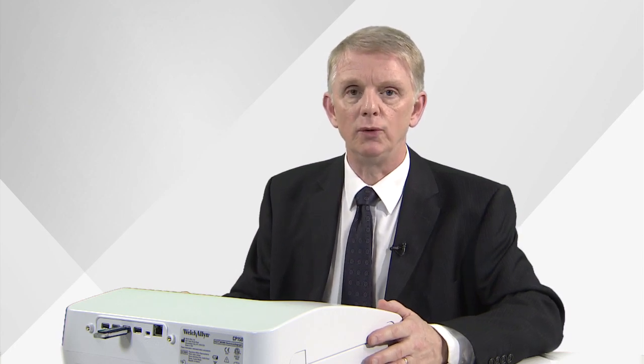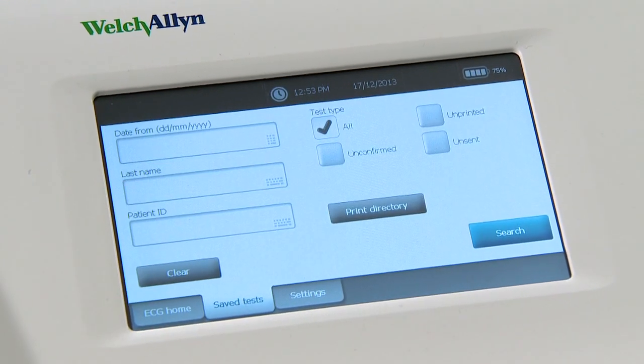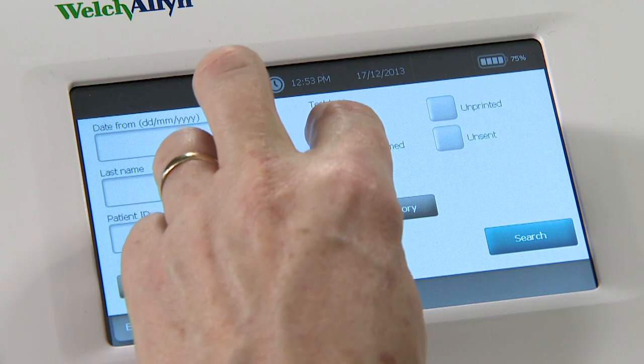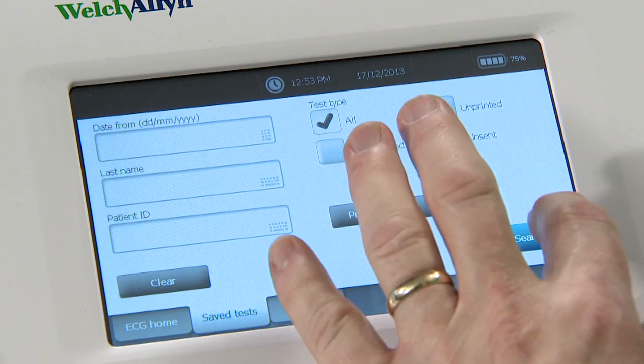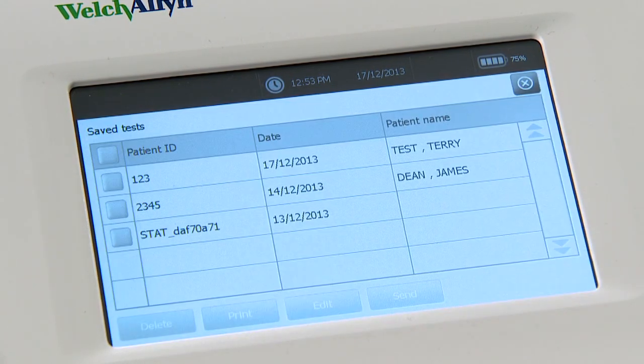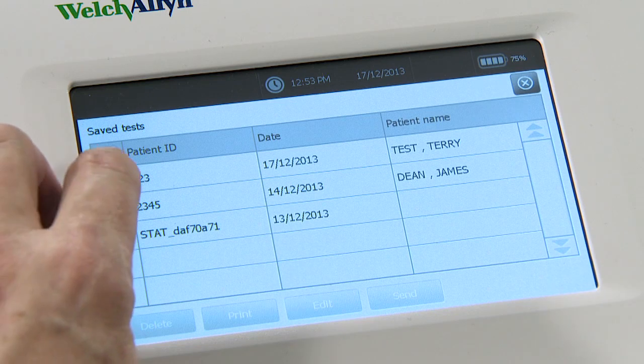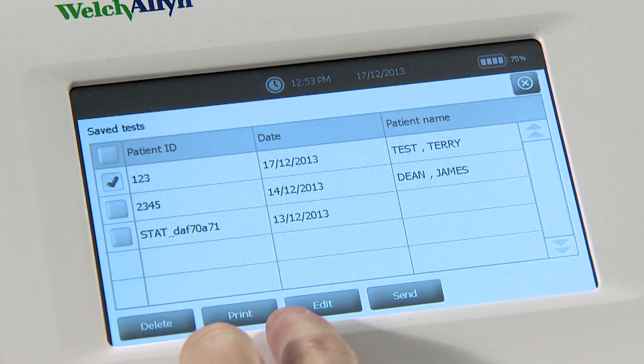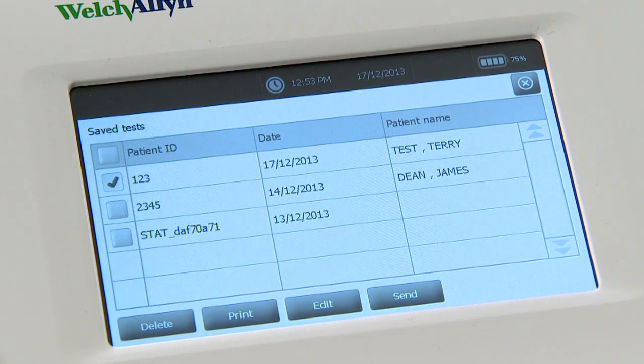If you want to look at tests you've saved to the ECG unit, touch the saved tests button in the home screen and under the heading 'Test Type' put a tick in the box marked 'All'. Press search and the list of patients whose ECGs have been saved in the memory will be displayed. Tick the one you want to look at, and then you can delete, print, or send the ECG to your PC or a mass storage device. You can also edit the patient details.